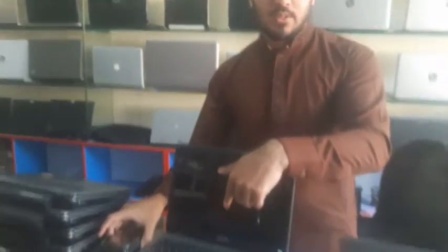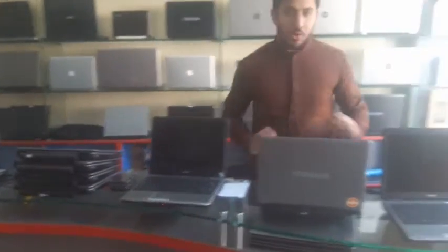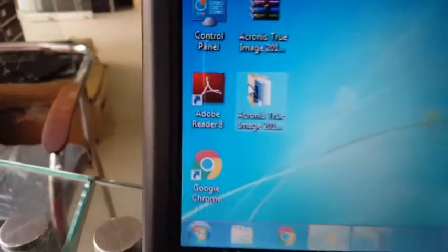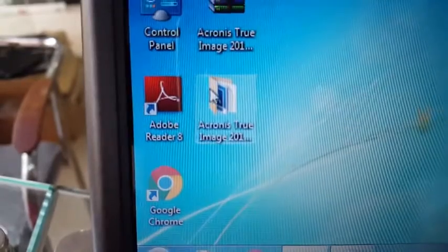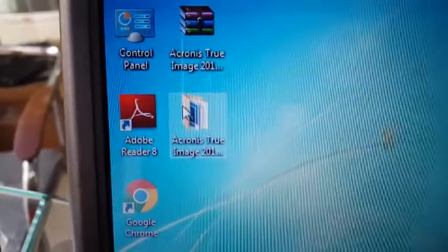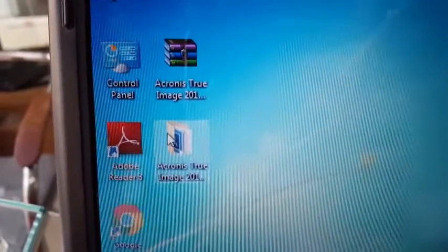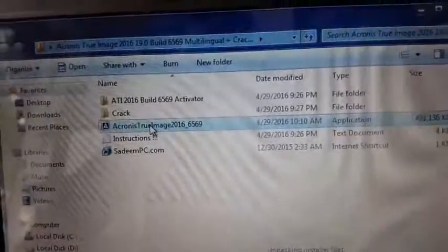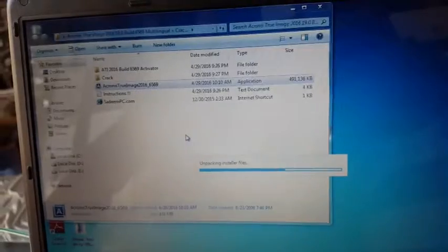I have pulled out the hard drives from these laptops. I prepared one laptop and completely installed everything on it. To clone these laptops, you need to have Acronis True Image 2016 or 2017, whatever version you want. I have downloaded and installed Acronis True Image 2016.